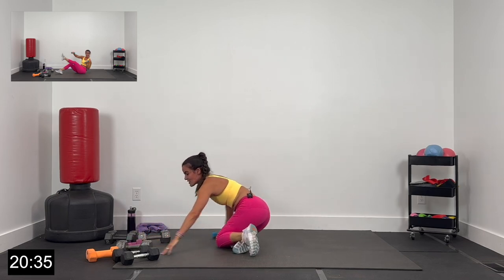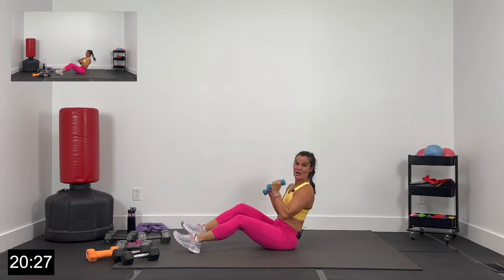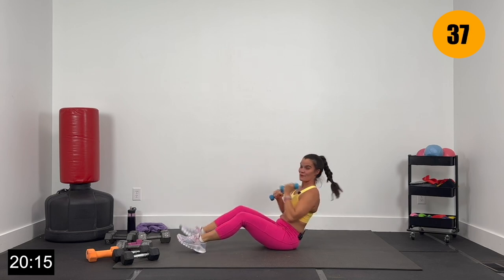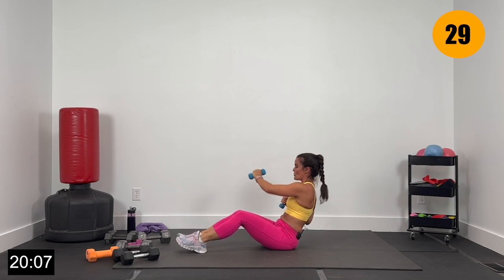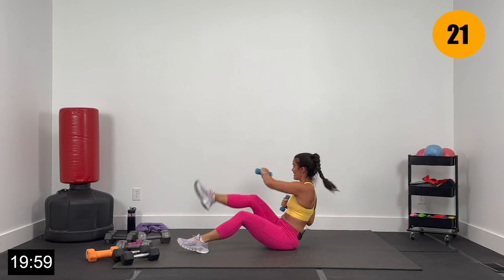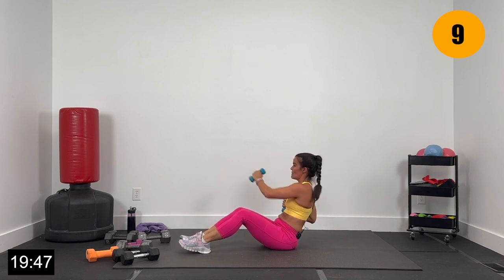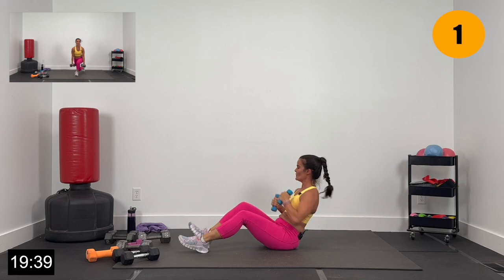Dumbbells down — grabbing my lighter dumbbells. Core nice and tight, leaning back. We've got cross punches for 2, then add a kick for 2. Let's go 3, 2, and 1 — core tight, drive that belly button in. Cross punch 2, add the kick for 2 — rotating, driving that belly button in and up. 15 seconds here — we're going to come back up on our feet, grab those heavier dumbbells, we've got some staggered deadlifts. Give me 4, 3, 2, and 1.